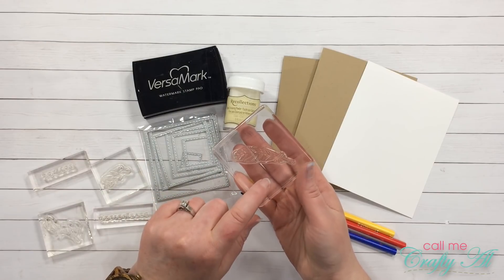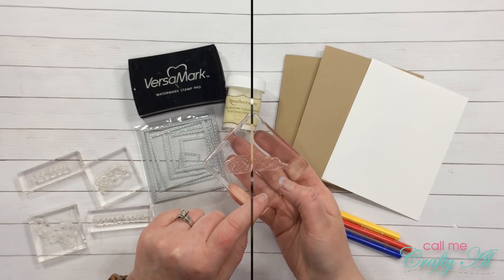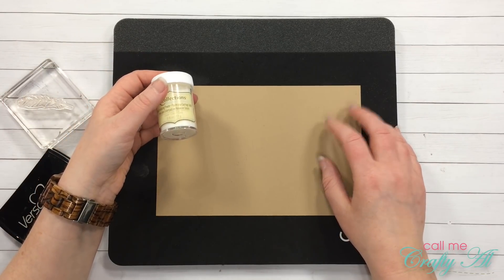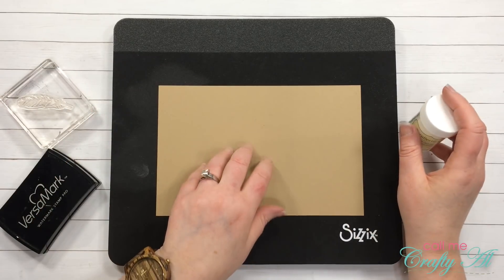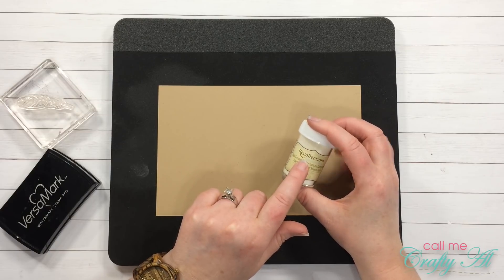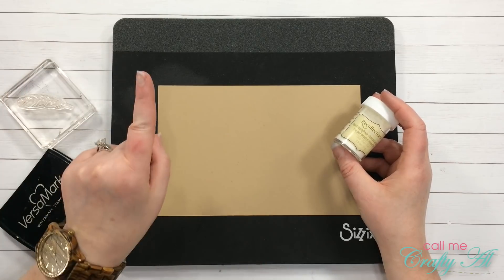To get started I am going to pull out some more craft cardstock and start stamping my feather on that. I'm going to do about 20 feathers hoping that will cover the card front. I'll stop and put my embossing powder on about every five feathers so the ink doesn't get too dry to stick, and then at the end I will use my heat gun on all of them at one time.